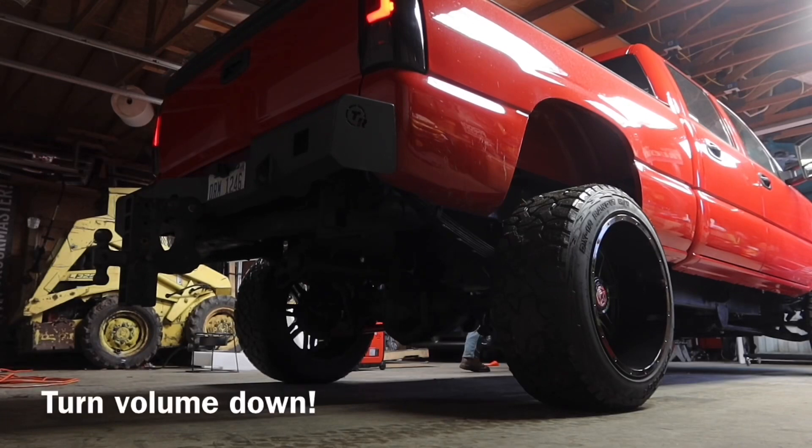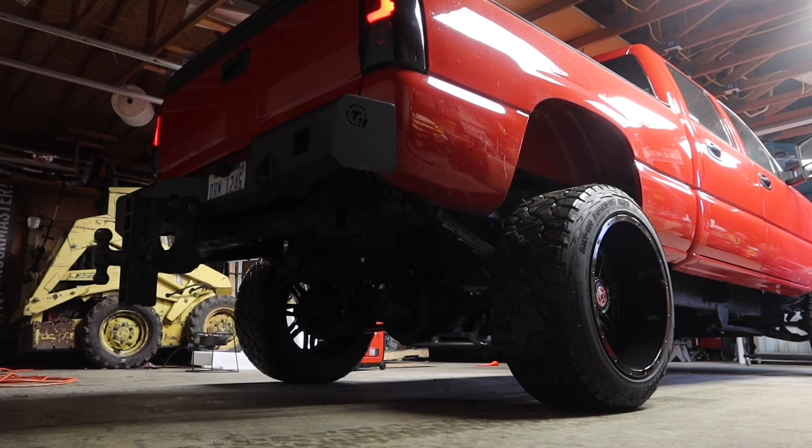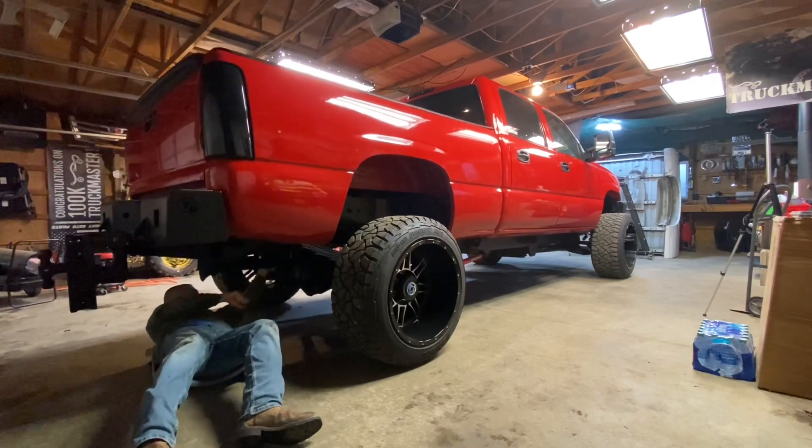Now that we have the Duramax back in the garage, the real question is: will the train horn still work? That thing shakes the ground when I push that button — it is insane. The good thing about my setup is the valve underneath. When I turn it, it goes up. If I don't want it to go up that high, I can slowly turn it to where I want and then shut it off. It works in conjunction with the train horns. I'm very happy with the setup.